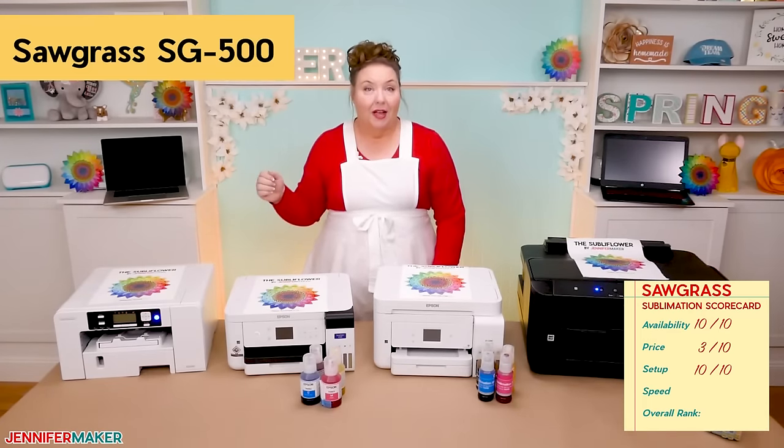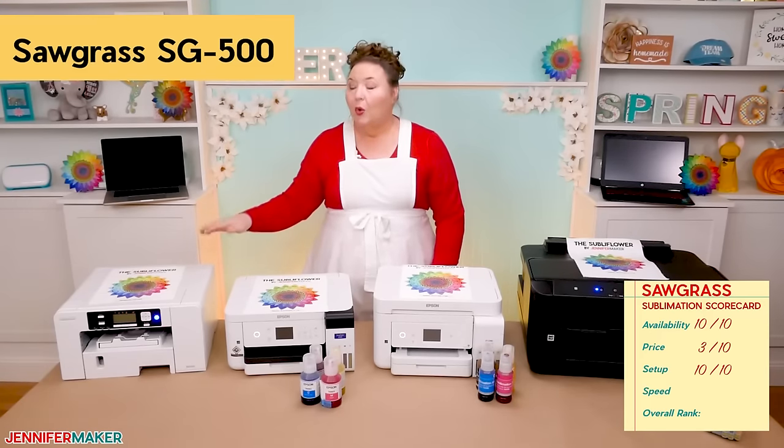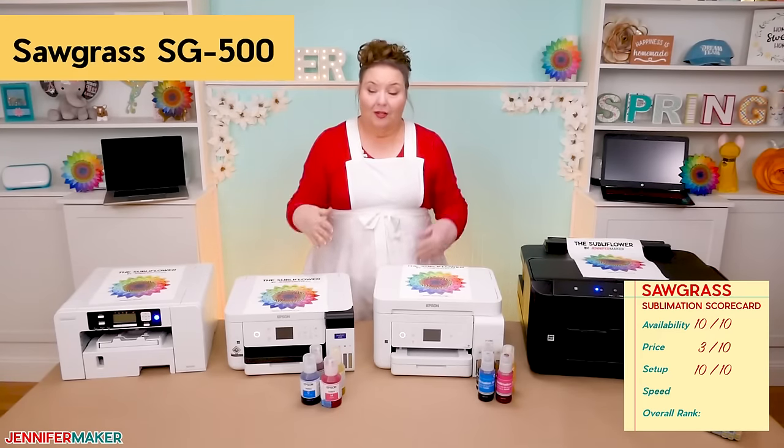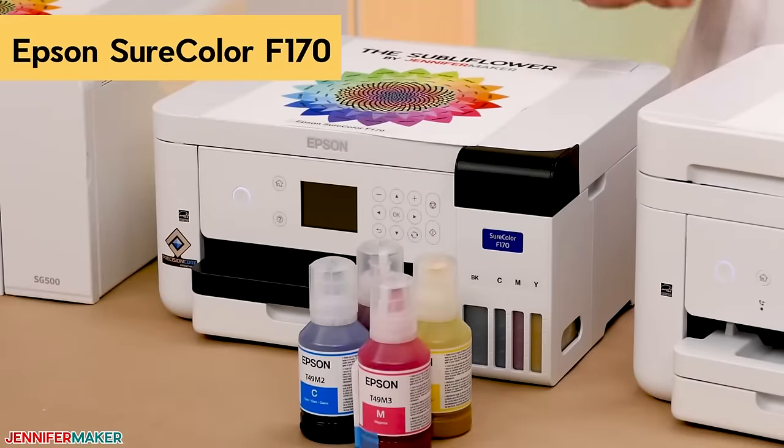Now, how about speed, print color, print quality, and color on the Sawgrass? We'll do a comparison between the four shortly so you can see exactly how they stack up. Now let's dive into the Epson SureColor F170.